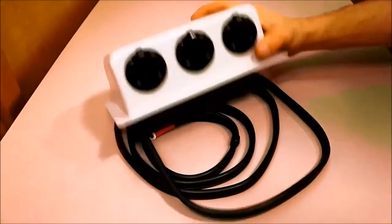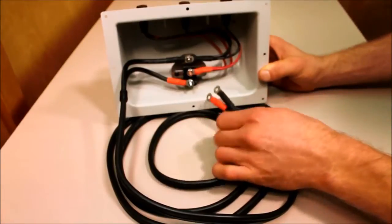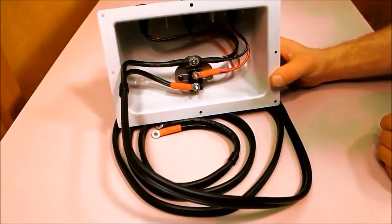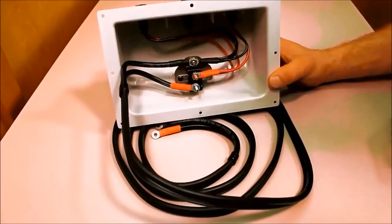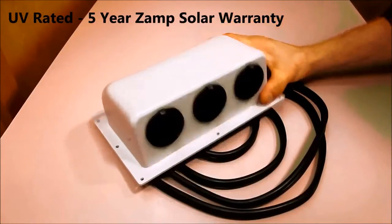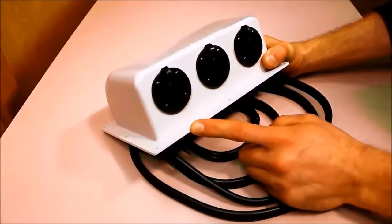Each Zamp Solar 3 port roof cap comes with 25 feet of 8 gauge wire. Each wire comes pre-wired to fit the bottom of your controller, with the other end bare and cut to length for your modifications. Underneath the 3 port roof cap you'll find a 30 amp auto breaker, and all ports are wired together. The Zamp Solar 3 port roof cap is UV rated, has a 5 year Zamp Solar warranty, and allows up to 450 watts or 30 amps of solar power — that's three 150-watt class A monocrystalline Zamp Solar panels.